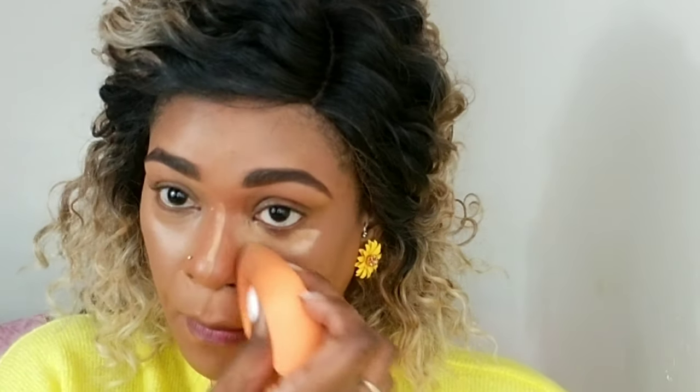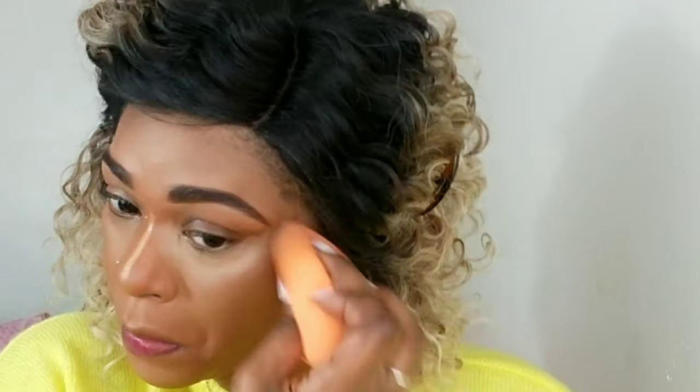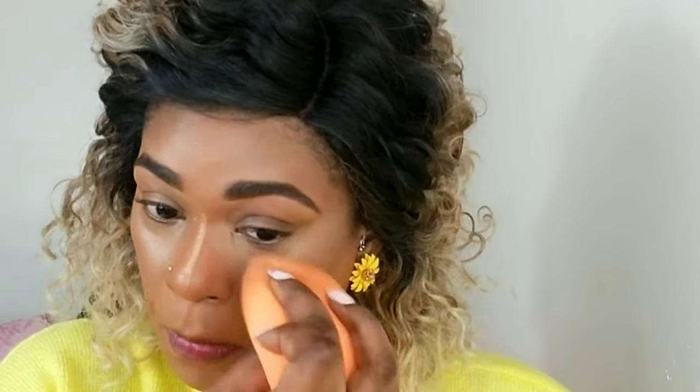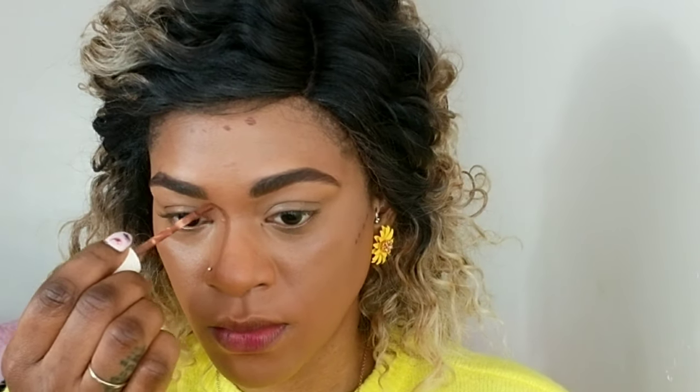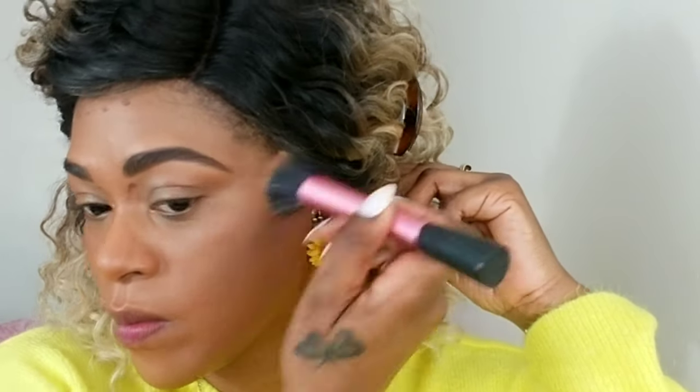I'm also applying some of that concealer over my eyes because it's going to act as a base for my shadows later. Sipping some gin and juice. I'm using my ColourPop concealer in a darker shade and I'm going to apply that to my contour areas — the areas where I want to look more defined — and blending that out with a brush.